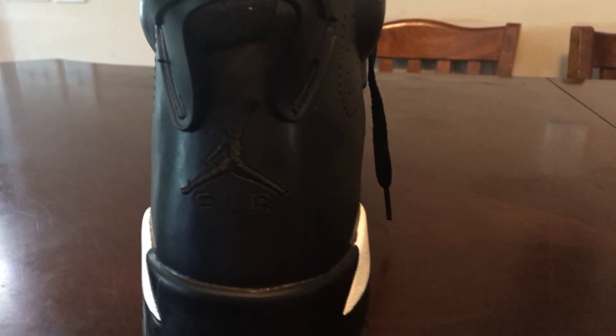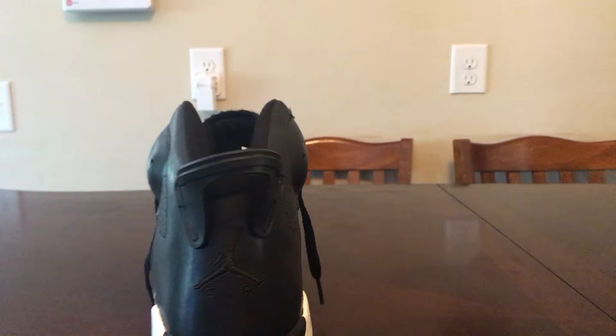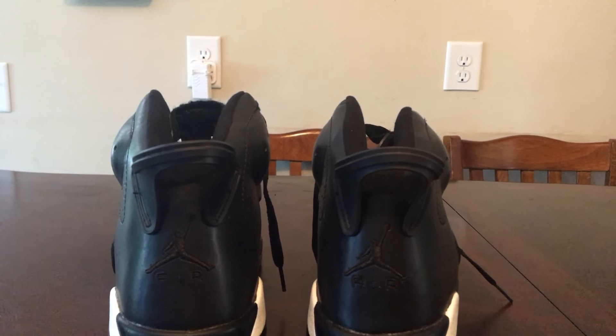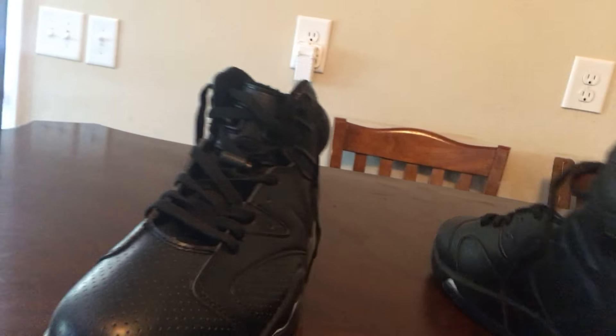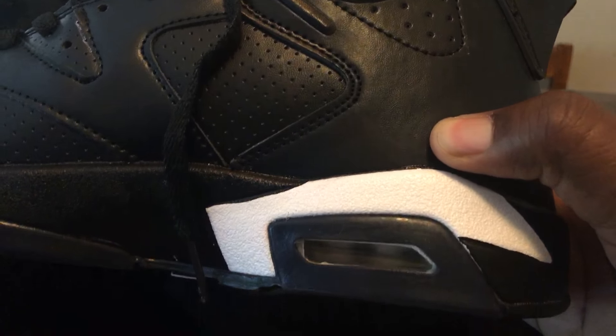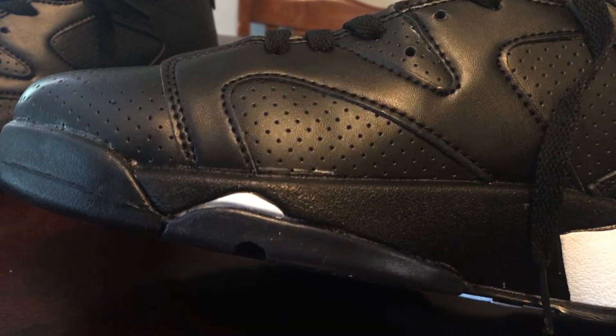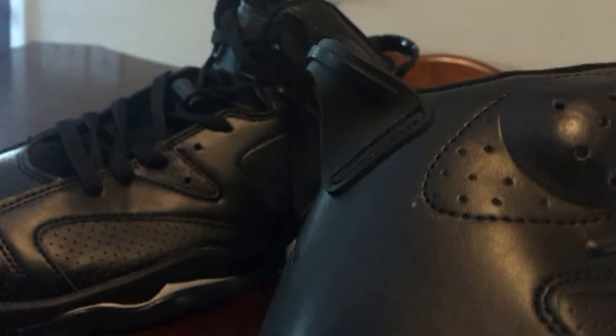The Jumpman got an ass crack — this thing is crooked, look at that. This one's crooked too, look at that. Straight trash, bro. Alright, this bubble ain't bad though.